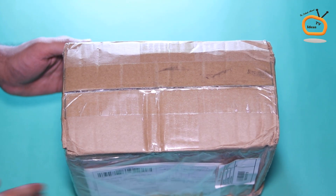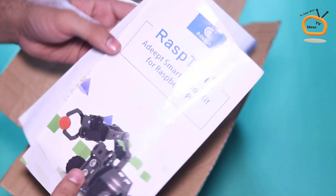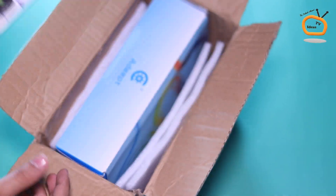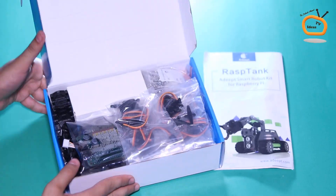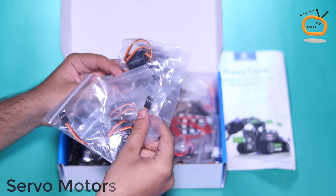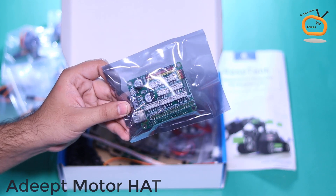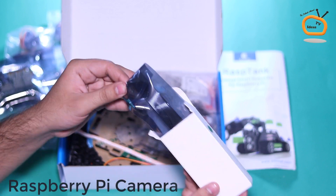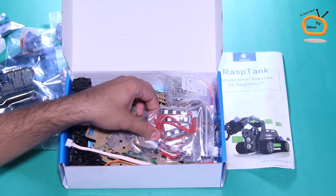Finally, I received my parcel from Adeeb. Let me open the box and show you my new Rust Tank Robotic Kit. As you can see, Adeeb provides all the parts in the kit necessary for building the robot, except Raspberry Pi and batteries, at a very reasonable price and high quality.